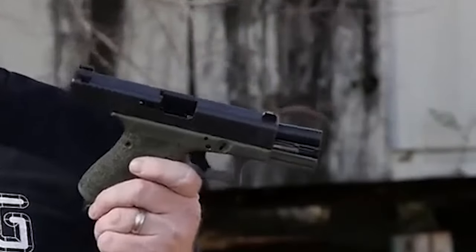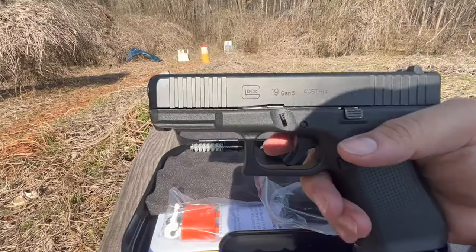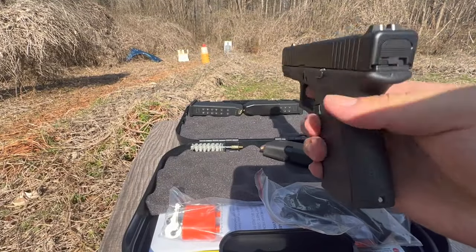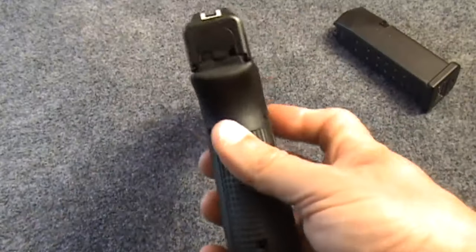It's not truly compact anymore since guns have gotten pretty small, but it is very concealable. I've had the Glock 19 Gen 5 for a year with more than 500 rounds through it. It is approximately 1.2 inches in width, which is a little thick.